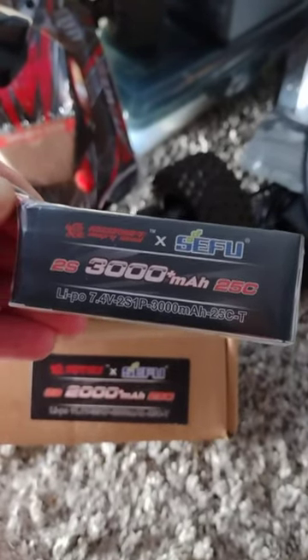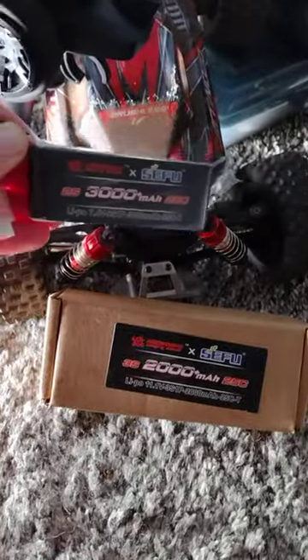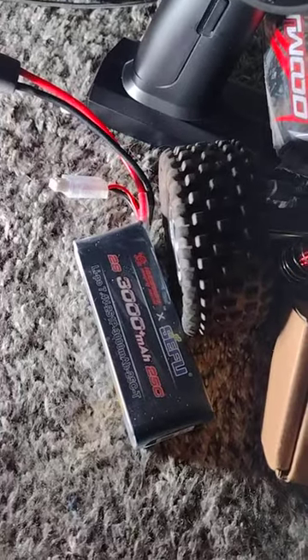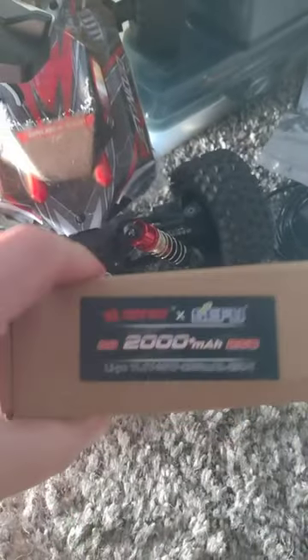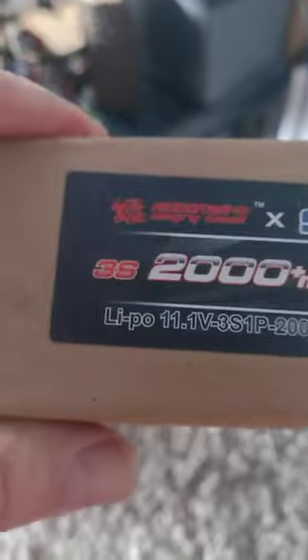Not a bad battery — this thing really kicks. This came as an upgrade kit, so this is part of an upgrade kit that I got, and then I was lucky enough to get another upgrade kit. This one's a three-cell.